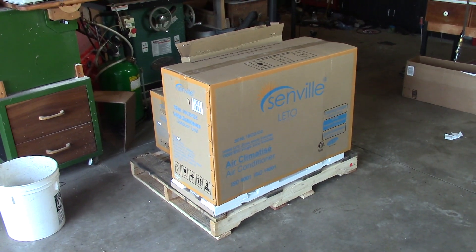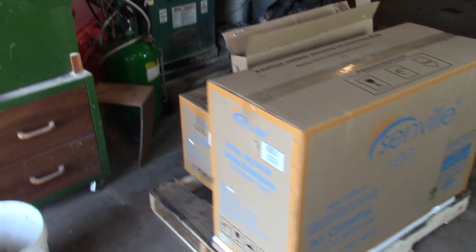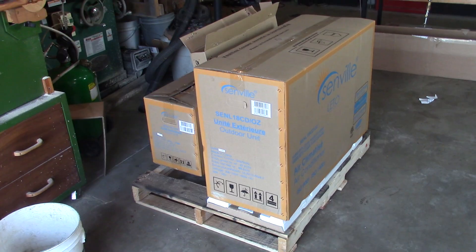Hey guys, Double Wide Six here. In today's video we're going to be installing a mini split. This is my building — it's 24 by 24 foot, a detached garage, all insulated — and I'm going to put in an 18,000 BTU mini split unit. Here's a look at the unit; it all came on a pallet right from Amazon, shrink wrapped and sealed up real nice with absolutely no damage, delivered from FedEx. You get your indoor unit, your line set in the middle, and your outdoor unit on the right.